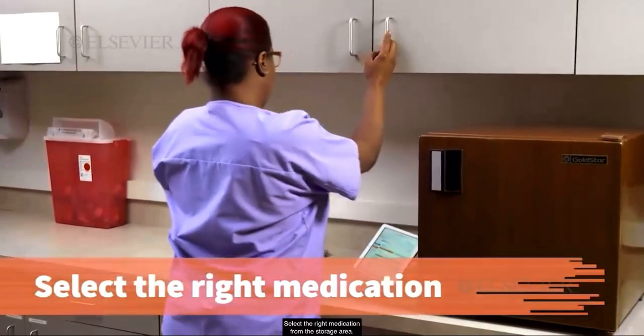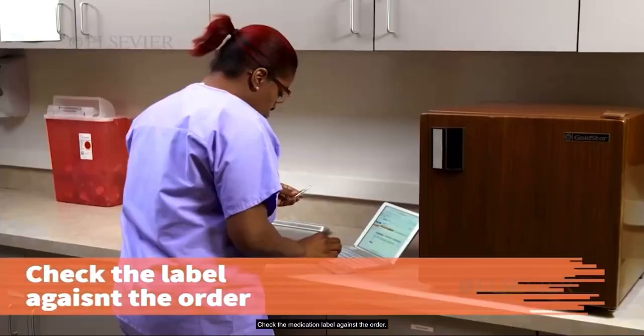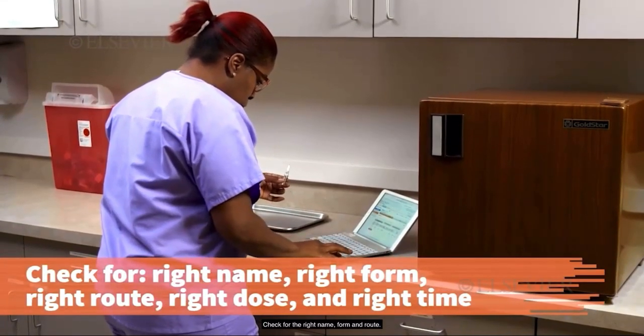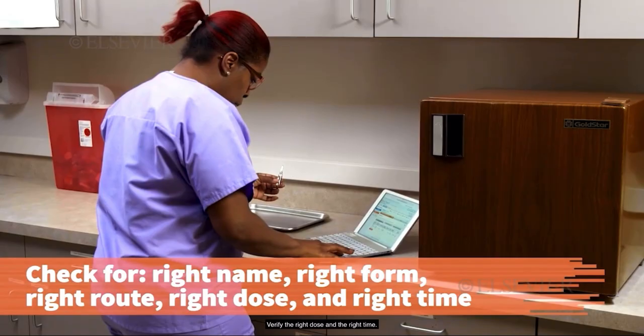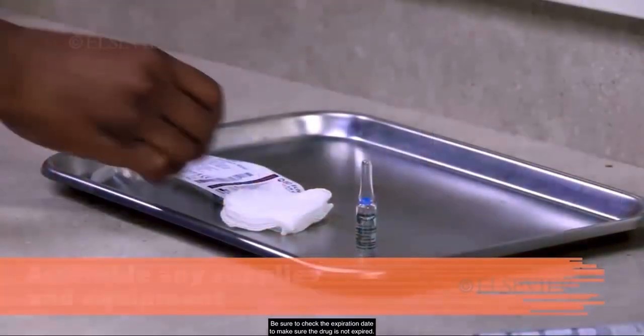Select the right medication from the storage area. Check the medication label against the order. Check for the right name, form, and route. Verify the right dose and the right time. Be sure to check the expiration date to make sure the drug is not expired.